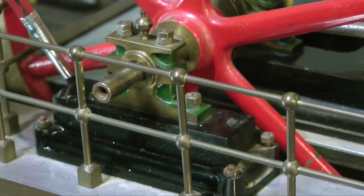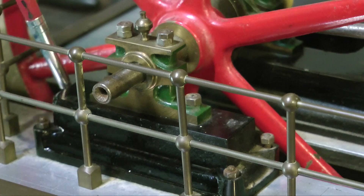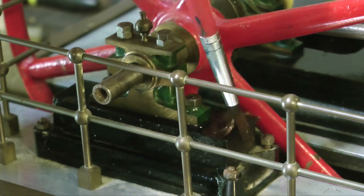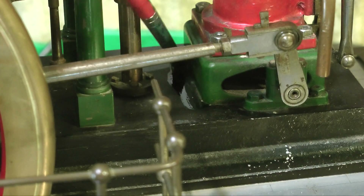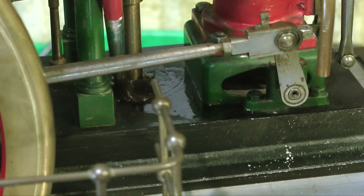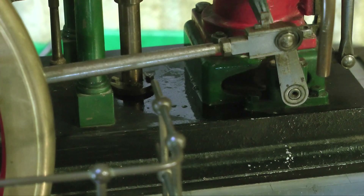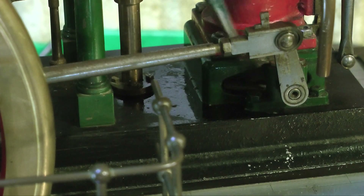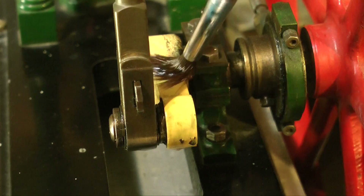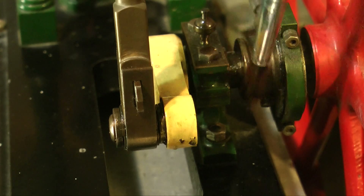This metal polish residue is usually quite difficult to get rid of. You see it a lot on boilers, where people have cleaned the boiler banding. But a couple of applications of white spirit will first loosen it and then remove it. I'm using a fine paintbrush, as you can see here, to get into all the corners. White spirit is quite a good degreaser — not the best degreaser out there, but it does degrease. So don't forget, once you've covered the engine in white spirit, you need to lubricate the lubrication points before running.